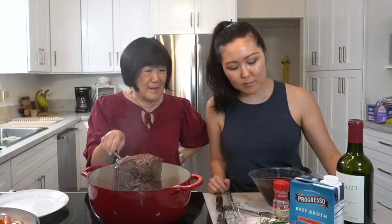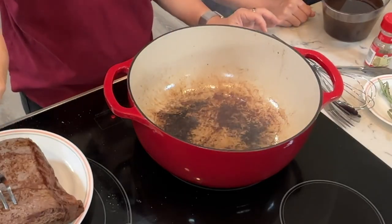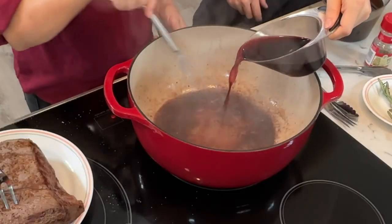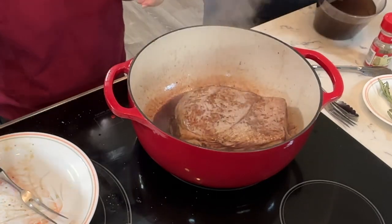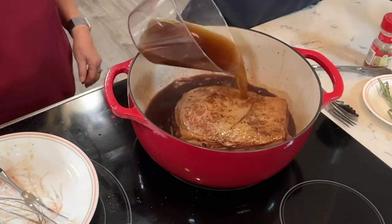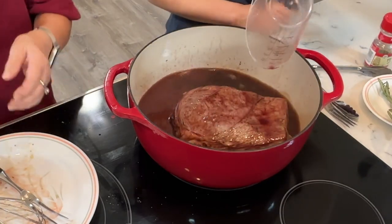We're using some red wine to deglaze the pot. Just putting in a little bit of wine, then adding the beef broth. We put the meat back in and add the rest of the wine — we may need to add more broth because it has to cover the meat. Let's add the vegetables back in first.